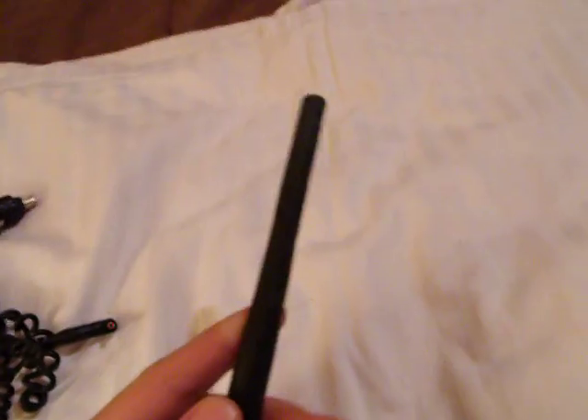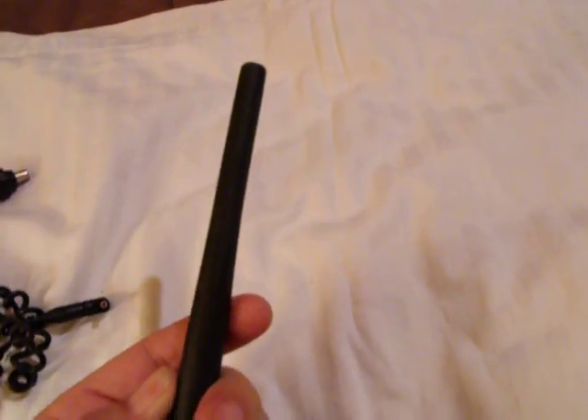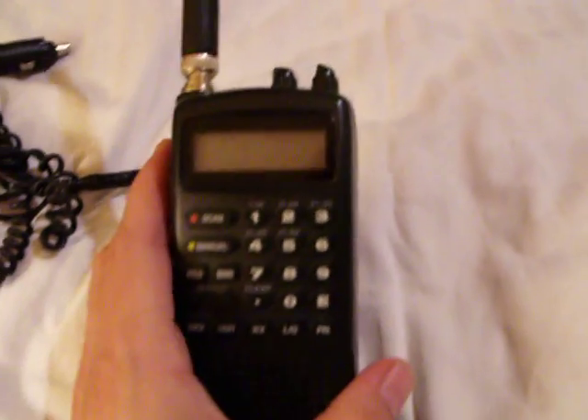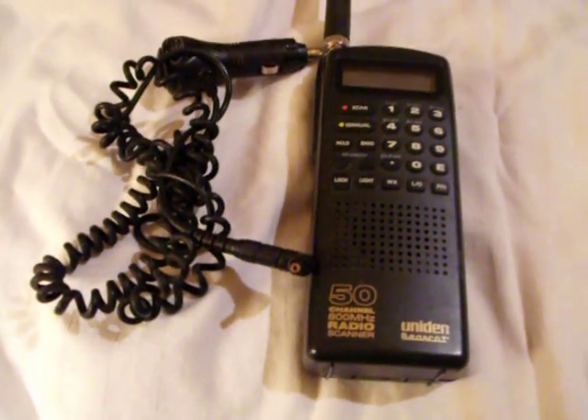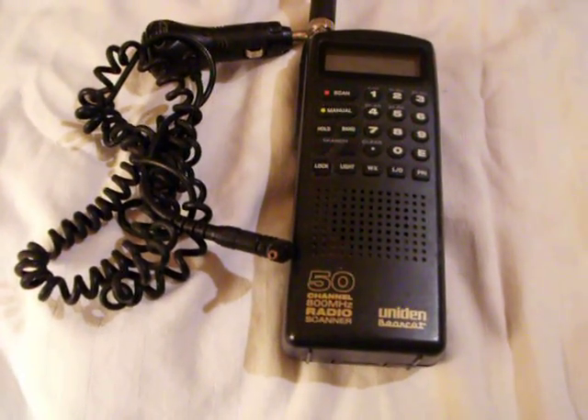This is used. It does come with a Uniden antenna. It will be a buy it now and you will be able to get free shipping on it. You can check out this and our other items at our eBay store. Get it now, opening at $15.